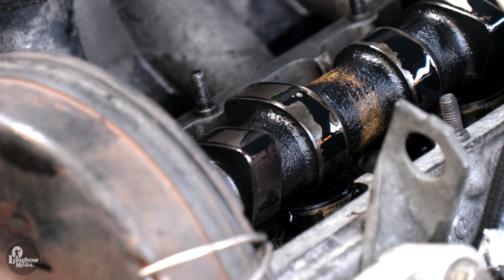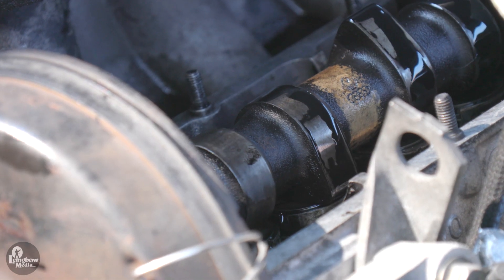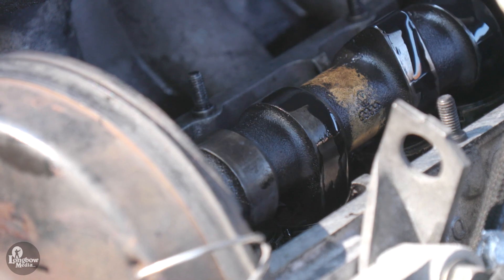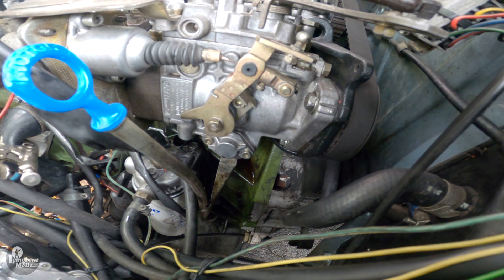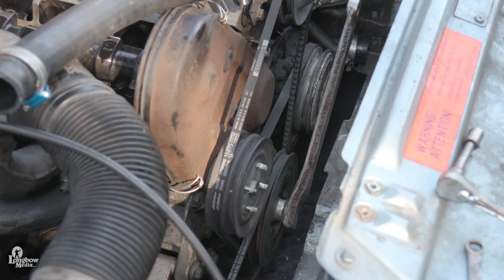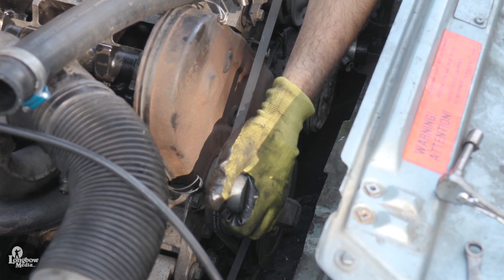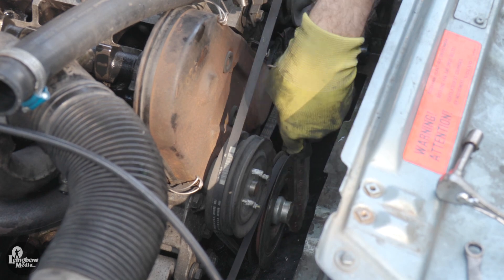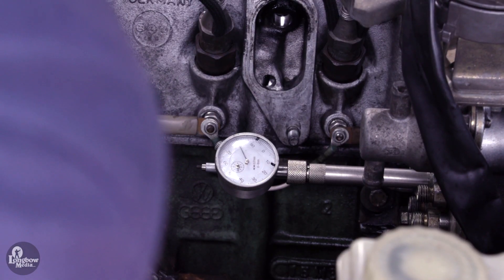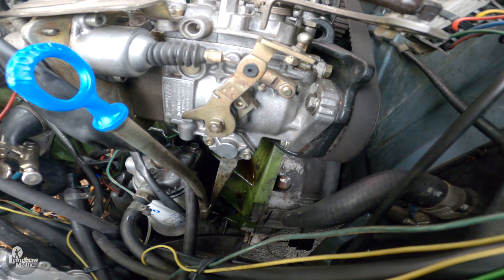You will know that you have reached TDC by two indicators. First, both cylinder 1 cams will be obliquely pointed upwards — if they are obliquely pointed downwards, your engine timing is 180 degrees off and the engine will not run properly. Second, the 0 mark on the flywheel will line up with the arrow mark on the bell housing. It is a good idea to mark this spot with white or similarly bright paint to make it more visible during timing. Once you have determined TDC, use tool 5188 to rotate the engine 20 degrees counterclockwise to remove slack in the belts — not doing so will result in inaccurate timing. Now rotate the engine clockwise so that the 0 mark once again lines up with the bell housing arrow. Do not overshoot the mark; if you do, rotate counterclockwise past 0 by 20 degrees and then clockwise until the marks align.